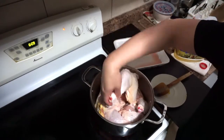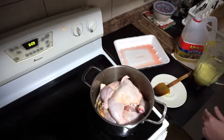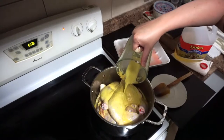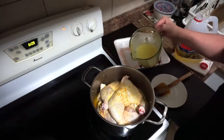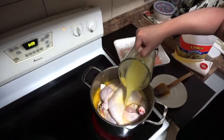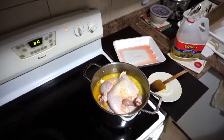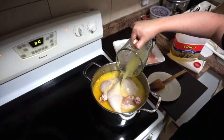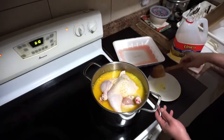Add the chicken into the pot, then add water. If you're wondering how much water you need, you need enough so that all the chicken is completely submerged. Then mix the bottom.